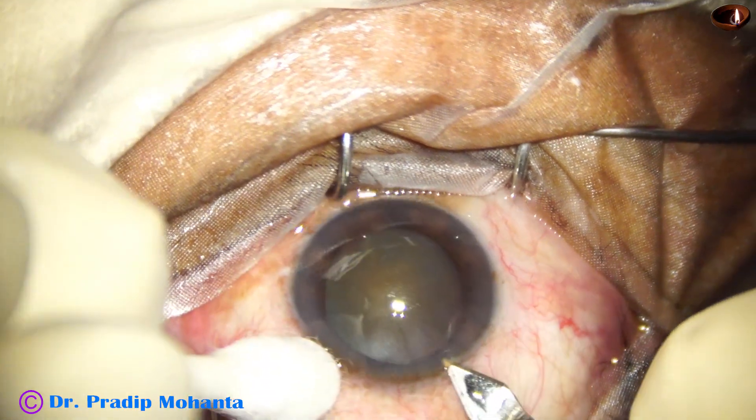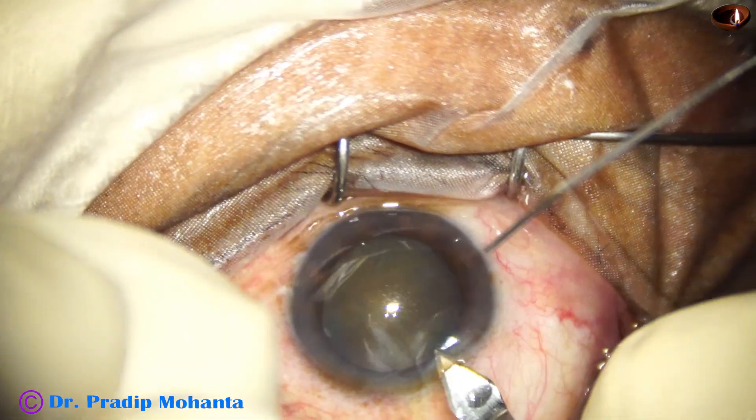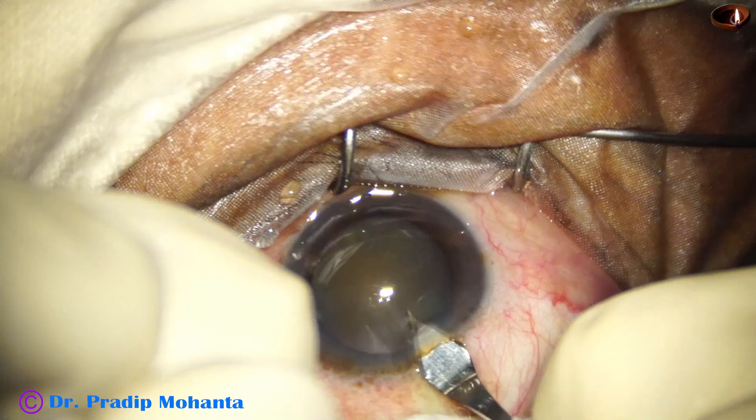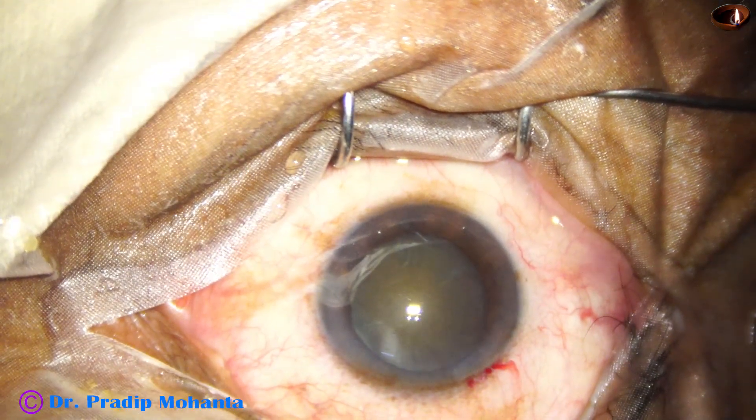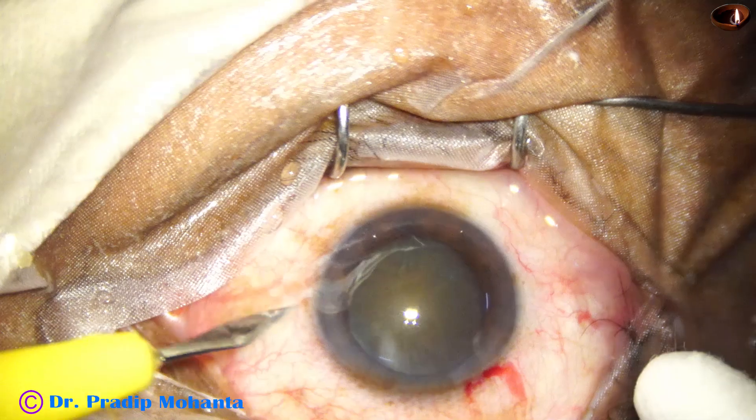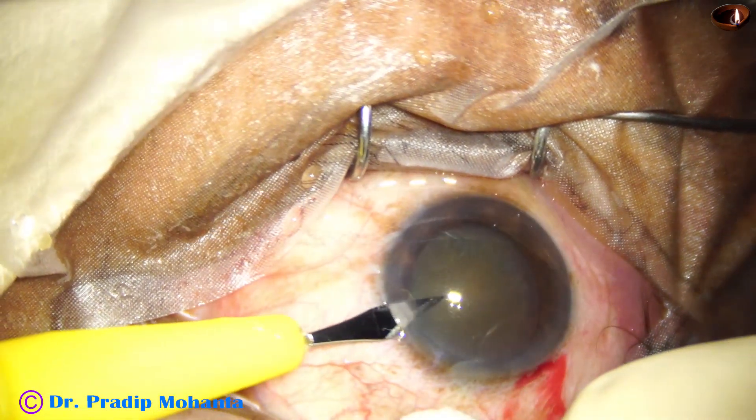Welcome to my workplace at Ranaghat, West Bengal, India. Let us observe this totally unedited surgery. This is the main incision with a 2.8 millimeter steel keratome. This is a side port on the left side of the main incision, about three clock hours away.